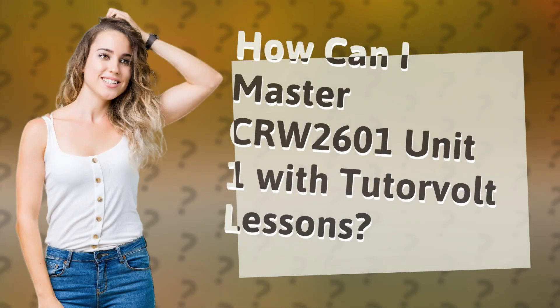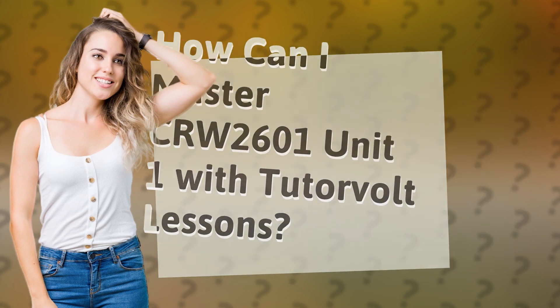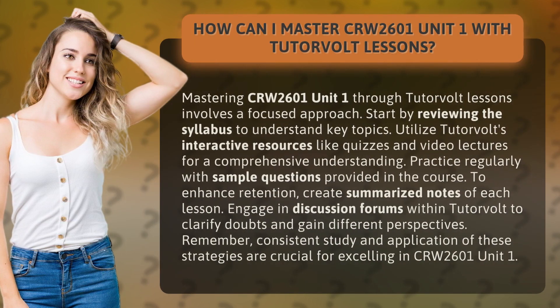How can I master CRW2601 Unit 1 with TutorVolt lessons? Mastering CRW2601 Unit 1 through TutorVolt lessons involves a focused approach. Start by reviewing the syllabus to understand key topics, then utilize TutorVolt's interactive resources like quizzes and video lectures for a comprehensive understanding.